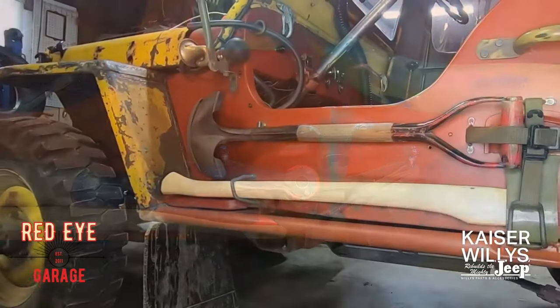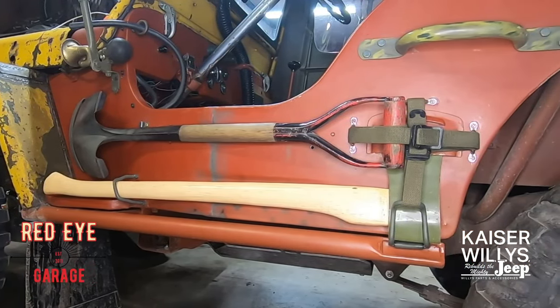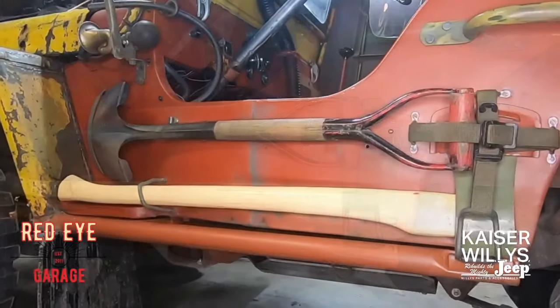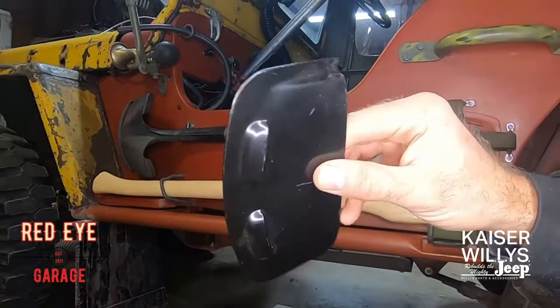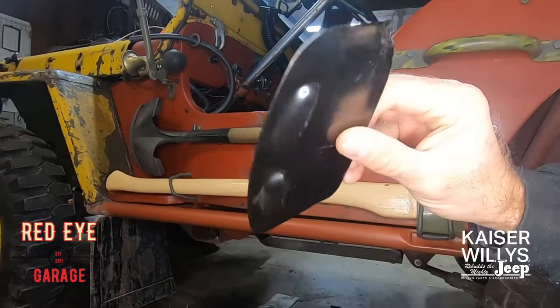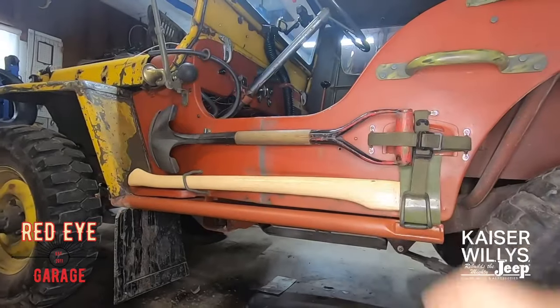There it is — great job! You just successfully installed Pioneer Tools on your Willys MB or Ford GPW. There will be a link in the description and on the screen to another video that will show how to install the axe sheath on your tub if it doesn't already have one.